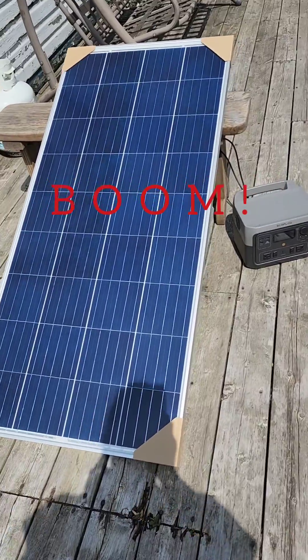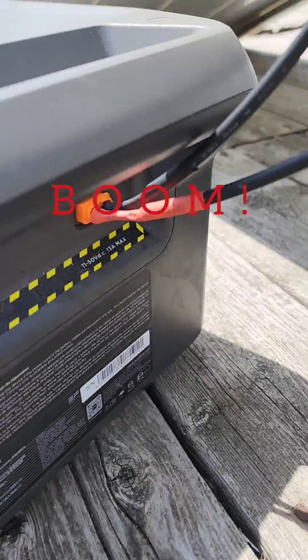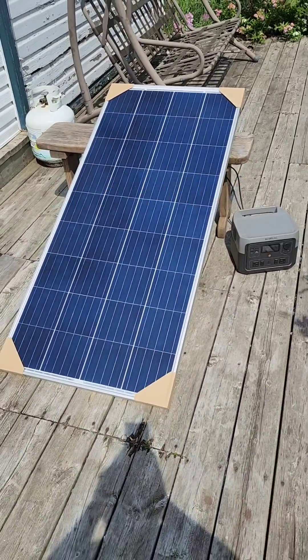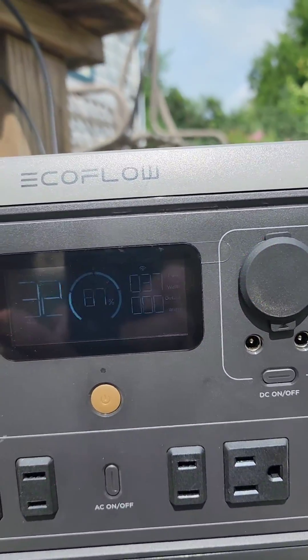It's working, baby! I got the solar panel connected with this little connector. And with my neighbor Harlan, we got this going. We are charging!